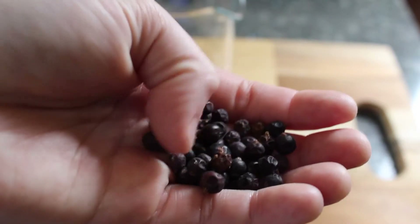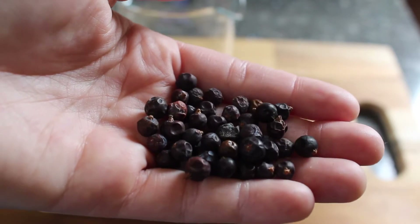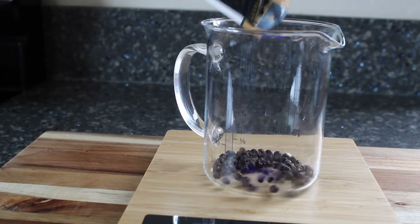These are beautiful little dried juniper berries. They taste a little bit like pine and citrus and even a little peppery. They are the primary flavoring in gin and I think that they're going to go very well with lemonade.